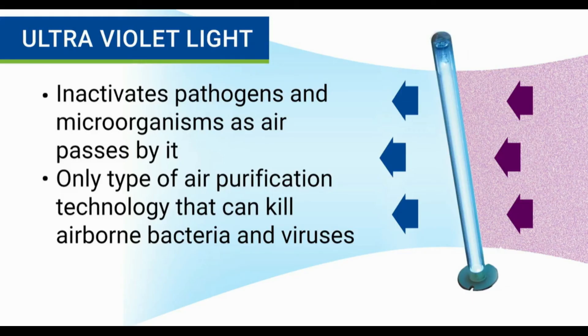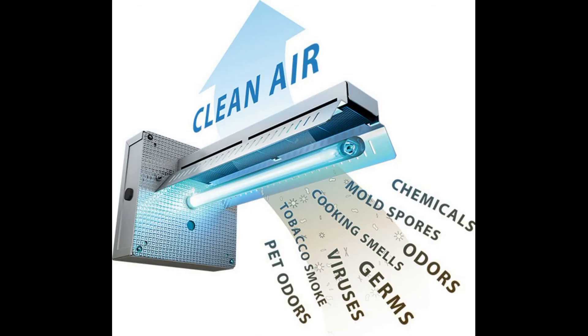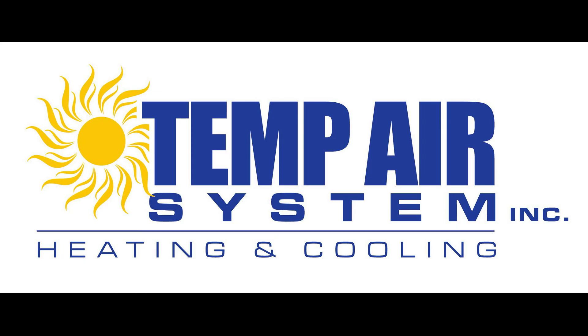The last air cleaning technology you'll find in an air purifier is ultraviolet light. This feature uses short waves of ultraviolet light to inactivate airborne pathogens and microorganisms. As air passes through the ultraviolet light, it disinfects the air by means of germicidal irradiation. Ultraviolet lights are the only kind of air purification technology that can kill airborne bacteria and viruses inside your home.